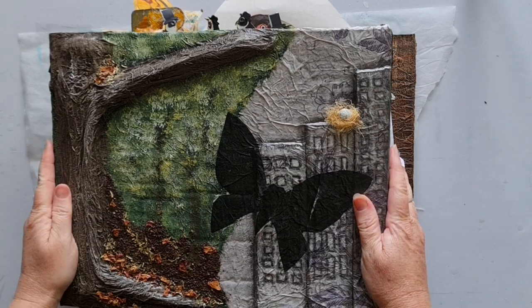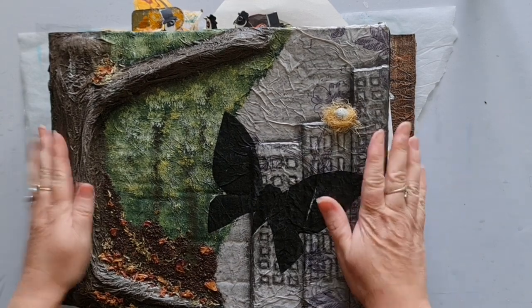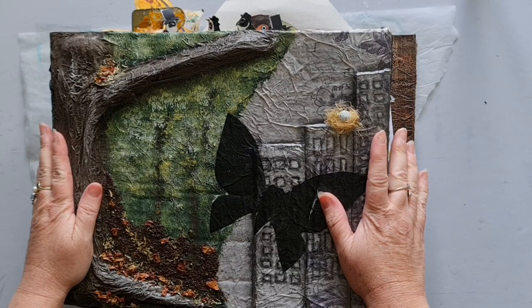Hey everybody, Karen here. Welcome back to Unpinch Creative. Let's do some more work in this beast of a journal.